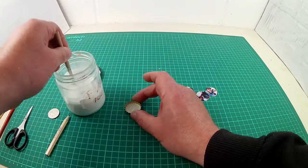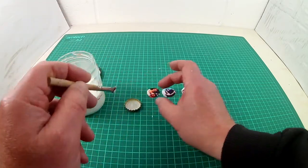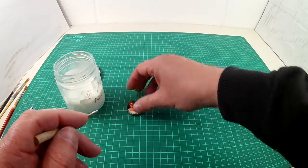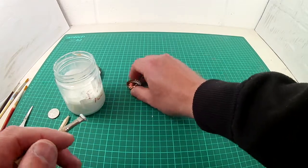I then used PVA glue to stick the photos into the cap. This was a mistake — it took far too long to set. In fact, where there was a tight fit with the photo, the glue didn't even set. Later I used hot glue, this was much better.